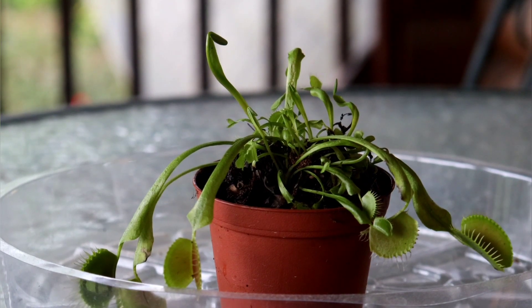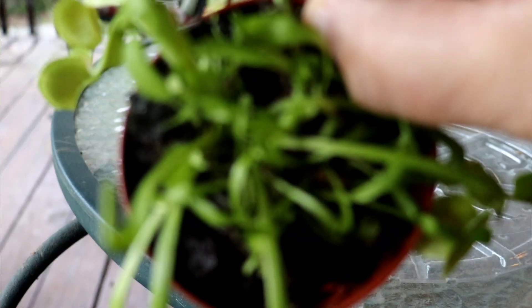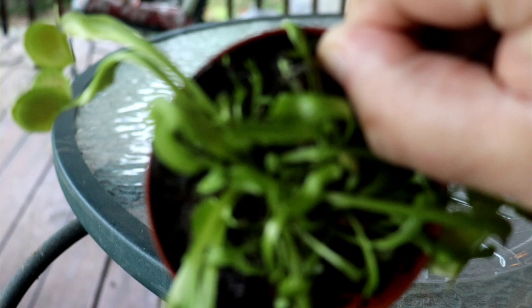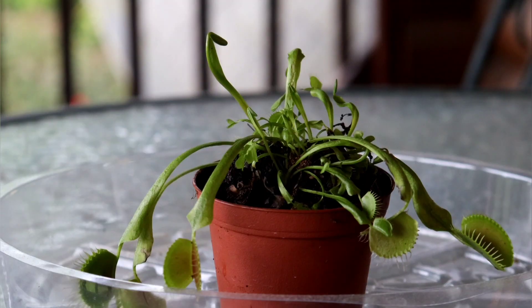I got this Venus flytrap from my big box store and thought I'd do a video about how to take care of these. I chose this particular one because it was the healthiest looking one, and not only that, but it had a lot of little small plantlets that I knew I could divide out. Since I was buying it mainly to divide and have multiple plants, this is the one I chose.